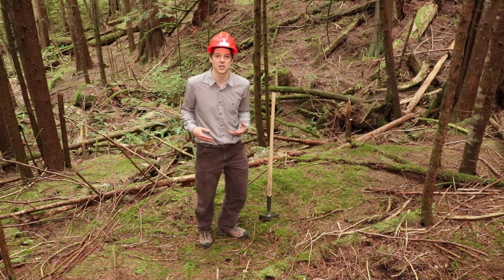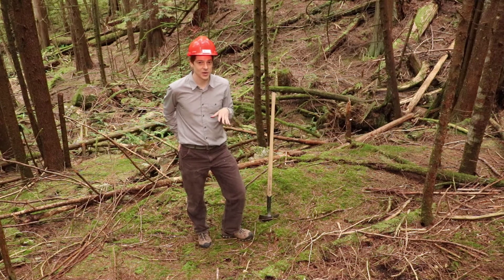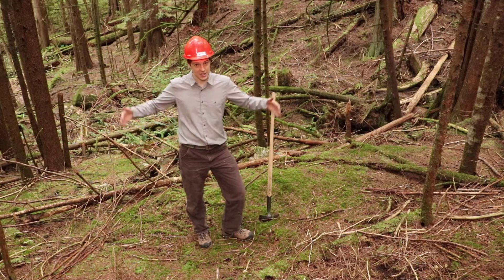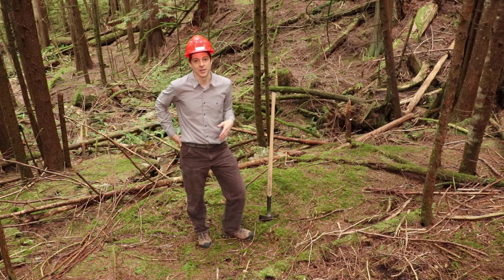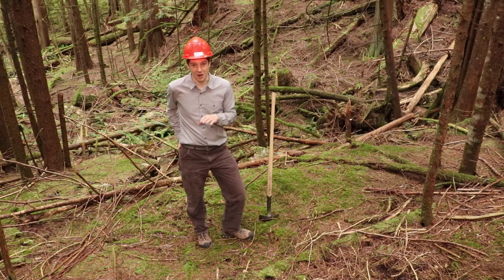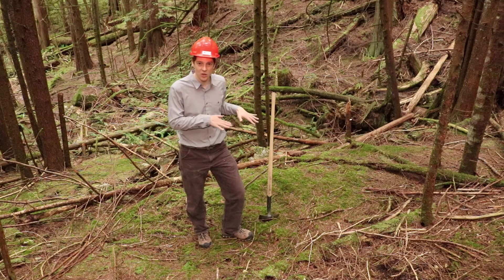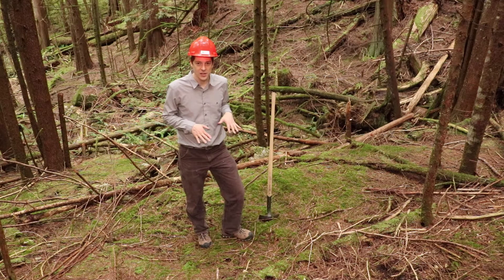Being able to investigate the soils is a really important skill, and a part of that is digging a soil pit. If you're an actual soil scientist and you dig a soil pit, you're going to dig something that's big — probably two meters deep. For our purposes, we're going to dig something that's much smaller, partly so we don't disturb the forest, and also we don't need to get quite as much detail. I'm going to show you real quick how to go about digging a soil pit.